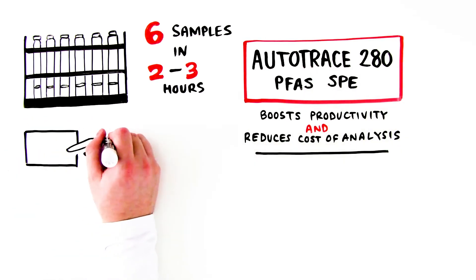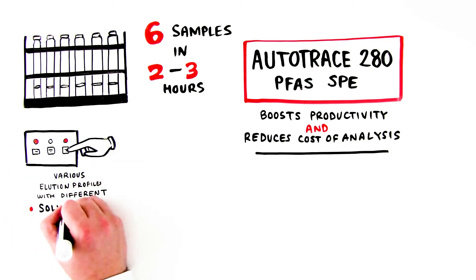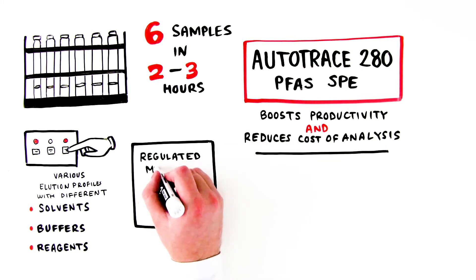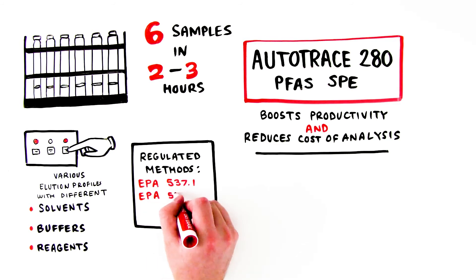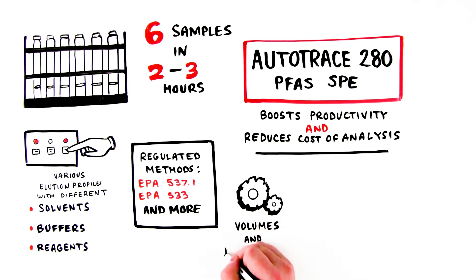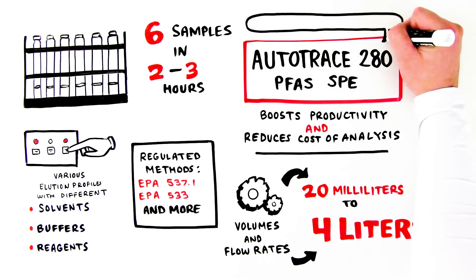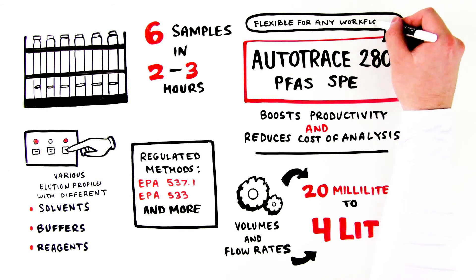System parameters are completely adjustable, which means you can run various elution profiles with different solvents, buffers, or reagents. The AutoTrace 280 PFAS SPE instrument allows you to run regulated methods such as EPA 537.1 or 533, or other SPE methods. Volumes and flow rates can be set at the required parameters, and the system can load sample volumes from as little as 20 milliliters up to 4 liters, making it flexible enough to accommodate any PFAS workflow.